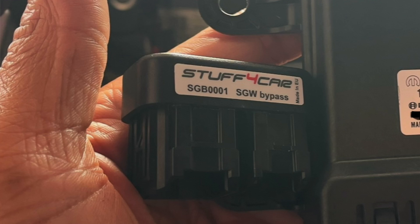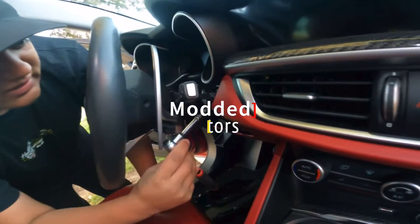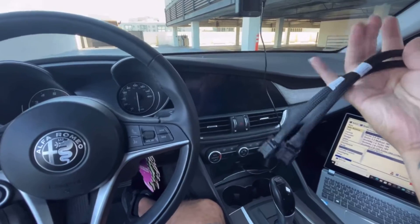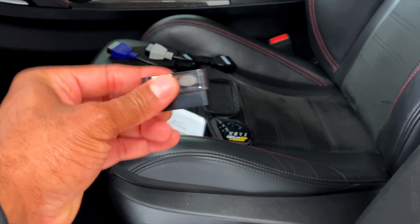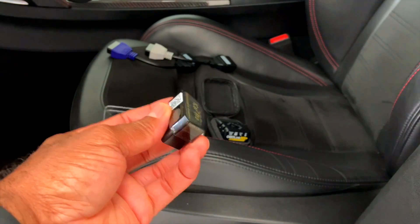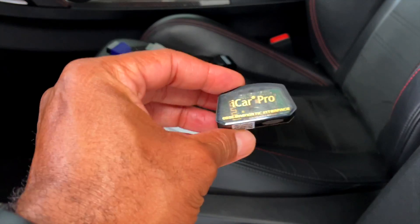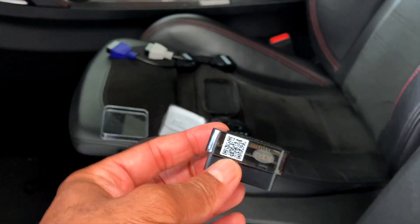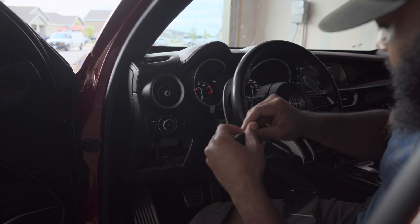Once you've determined you do have an SGW module, there is a workaround — you can get an SGW bypass like the one I installed in my 2020 QV. If you're looking to tackle this on your own, there are a couple of reference videos right here on YouTube and I'll link them in the description. I have two dongles here for a reason. Let's talk about the iCar Pro first — I bought this dongle when I first purchased this Stelvio QV. The app, Multi ECU Scan, does highlight it as one of the supported adapters, and it was the least expensive at around $30.